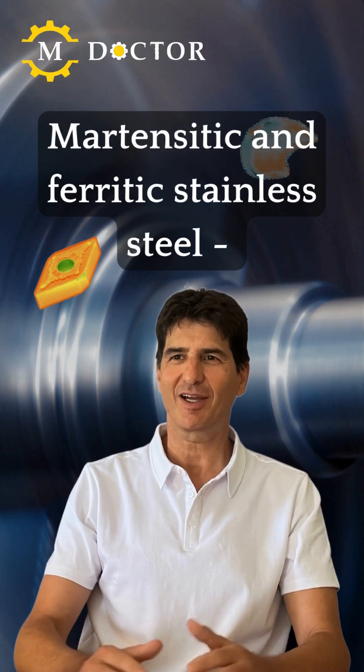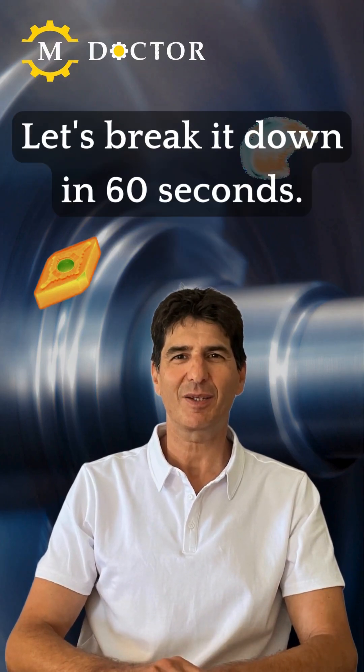Martensitic and ferritic stainless steel. Let's break it down in 60 seconds.